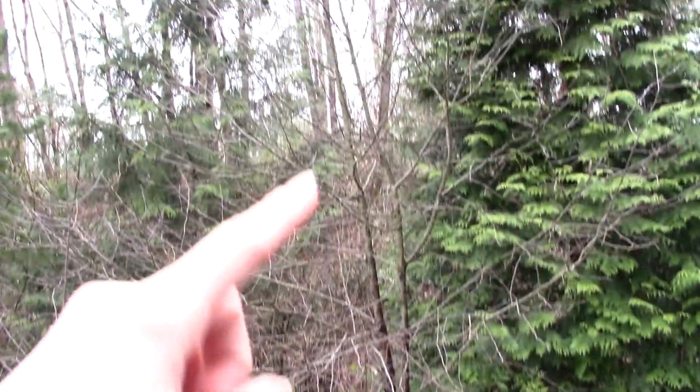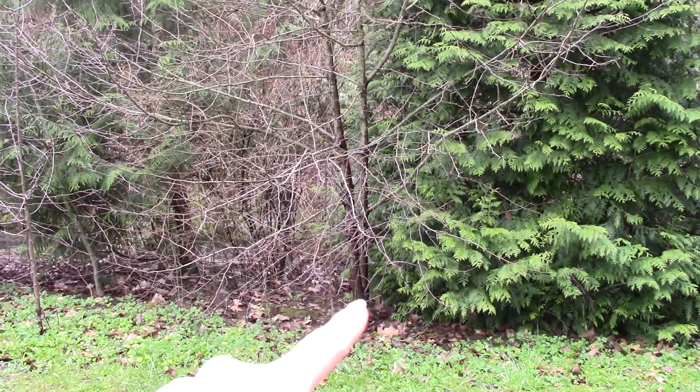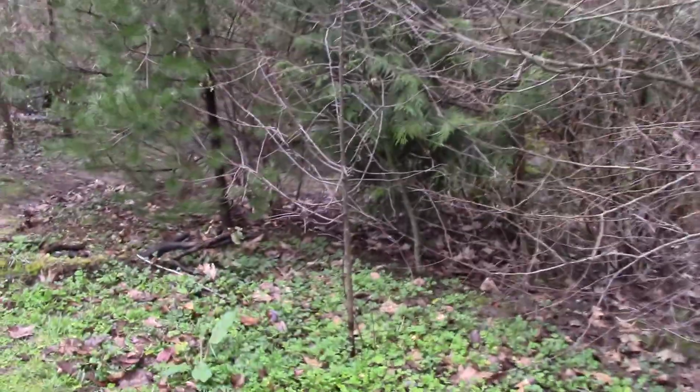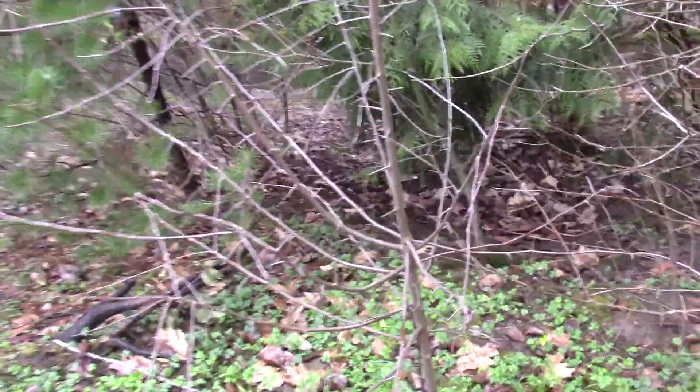We're going to have a look at this little small shrubby tree. You can see this one has a couple of stems out at the base, and then there's another little baby one beside it here. What we're looking at is the Pacific Crabapple, Malus fusca.